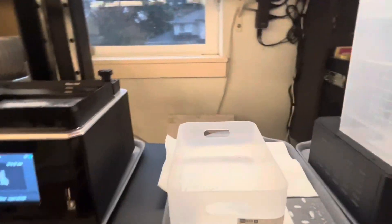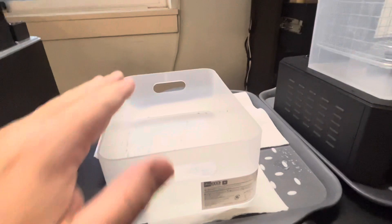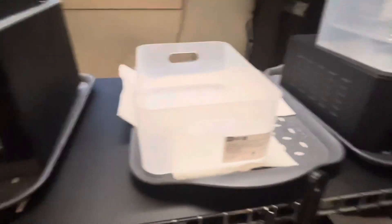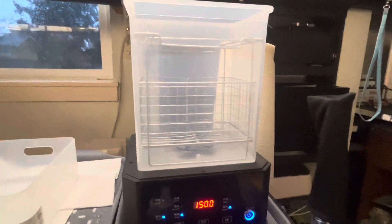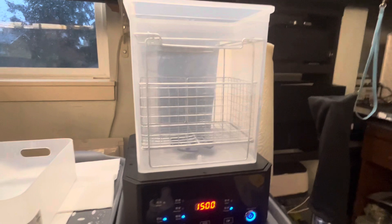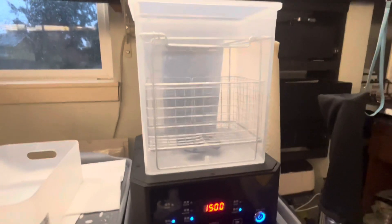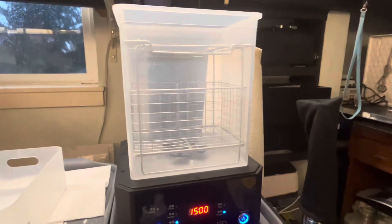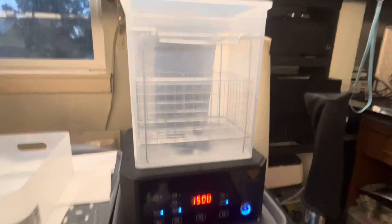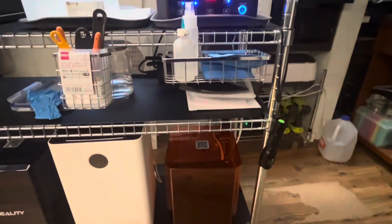I put the build tray back up out of the way and put the lid back on to keep any resin from being contaminated with UV. Once I have my models, I separate the supports — models on one side, supports on the other. The models go into the cleaning tank. I'm using water washable resin with water, but the water gets really murky really fast.